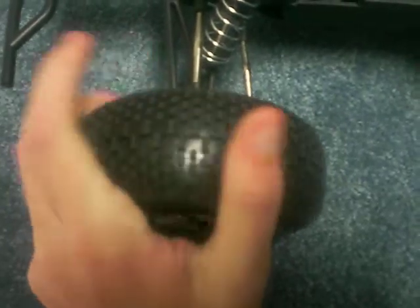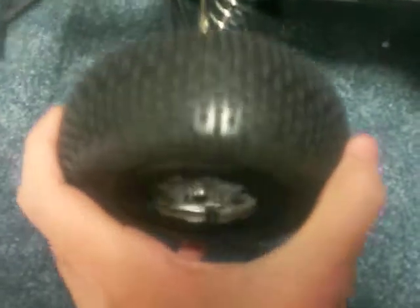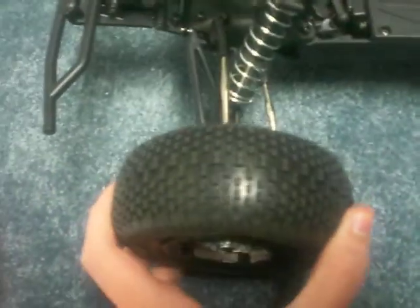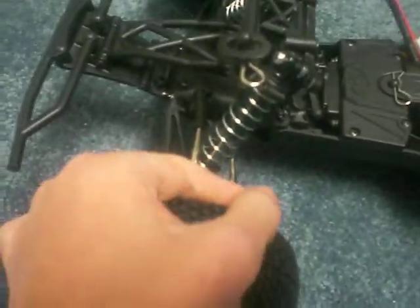First off, the tires feel pretty nice. From what I heard they are the blue compound Eclipses, and I really like them. The only thing is, if you're looking at tires like I have, they're all 12mm hex. Inside the hub is actually the ball bearing, and this whole vehicle runs on ball bearings as far as I know — maybe a couple spots don't, but pretty sure it all does.